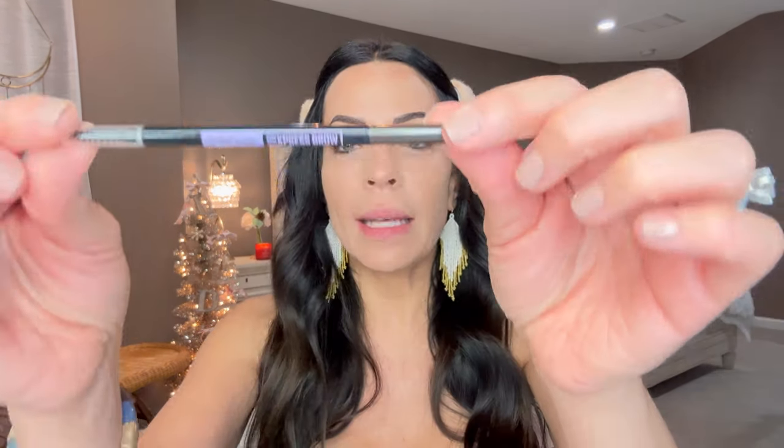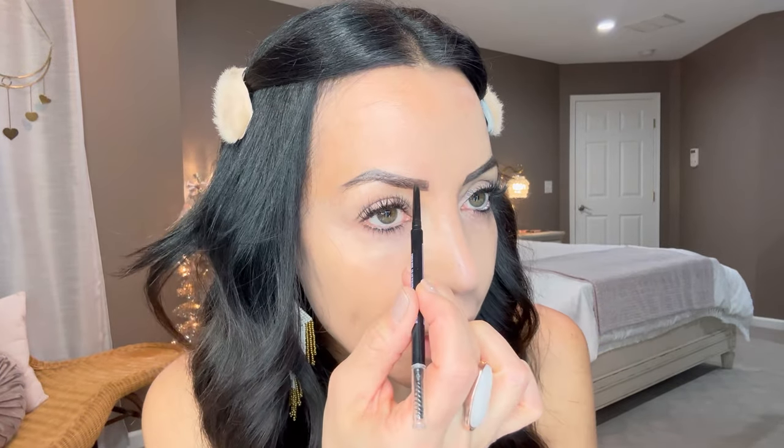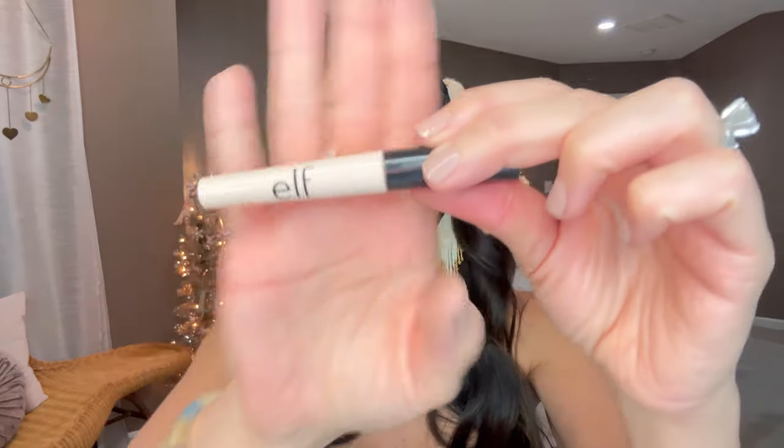I already did my eyebrows. I was an e.l.f. brow pencil lover for years, but lately I like the Maybelline Express Brow Ultra Precise Slim Pencil. I had my eyebrows microbladed about three years ago — I just follow the little stencil she made, since microblading does fade. I keep saying I'll get it touched up but who has the time! I like this pencil because you can do those little short strokes. I also use an eyeshadow base for my eyelids.